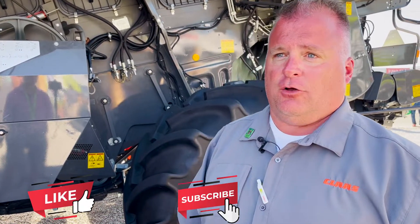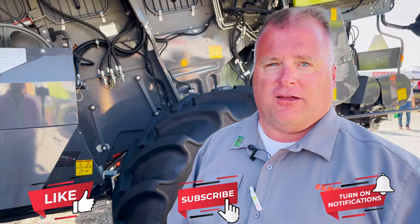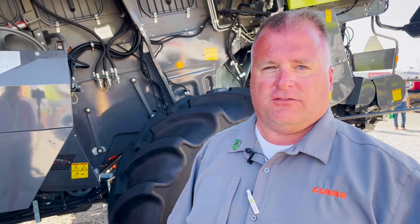This combine can handle up to a 40-foot flex draper. It can also handle up to a 12-row, 30-inch chopping corn head as well. So it does have that feeder house drive capability for some pretty good sized heads.